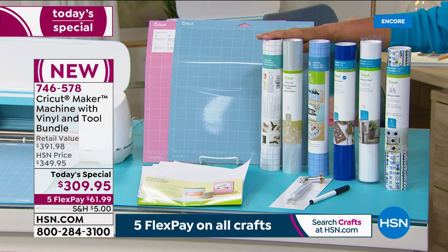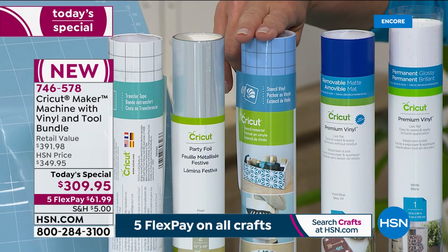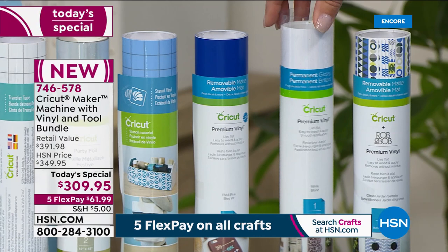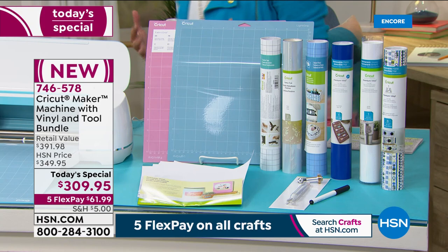Starting here, you get the Cricut transfer tape. Next is the brand new Cricut party foils. Beside that are stencil sheets — you can make stencils with your Cricut. Then there's removable premium vinyl, permanent premium vinyl, and finally premium vinyl with fun little patterns. It's been almost a year since we've brought colors — normally it's one color, but tonight we have four.